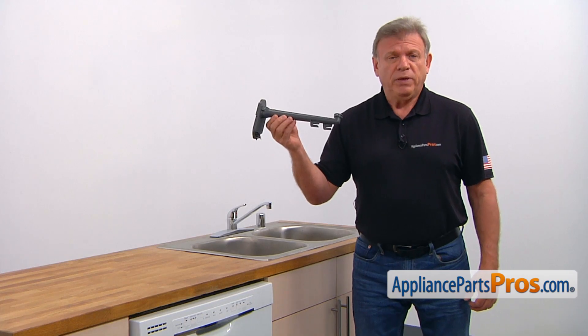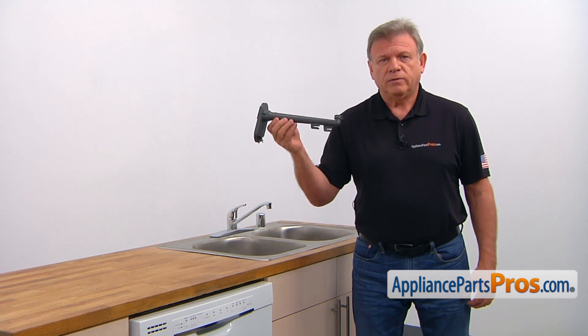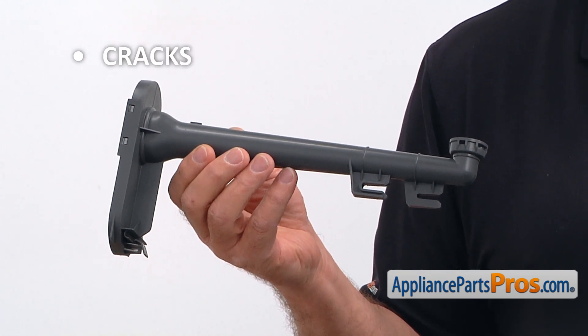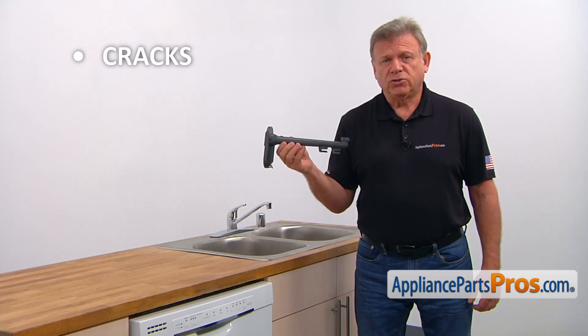The water supply tube is installed at the bottom of the upper dish rack, delivering water to the middle spray arm. The main reason why the water supply tube should be replaced is if it cracks, causing low water pressure at the spray arm and, as a result, dirty dishes in the upper dish rack.